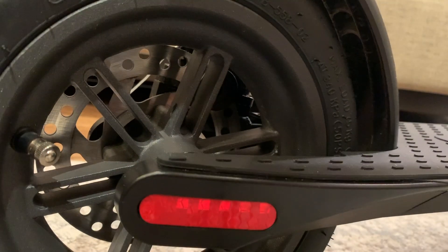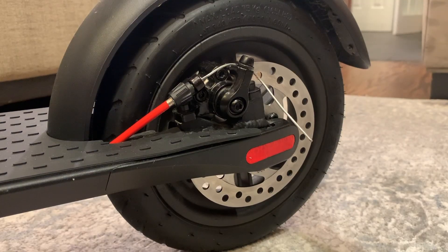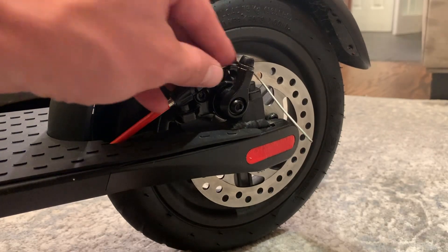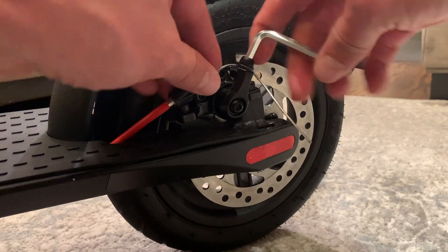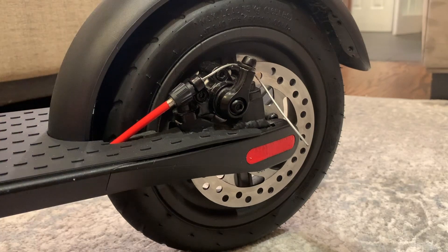In some cases you might want to come over to the other side if the brake needs to be adjusted more significantly than the rear-side adjuster can provide. You can come up here, loosen this top bolt using the same wrench, and you'll have even more flexibility to control the tension for the brake.